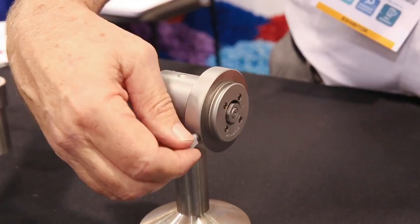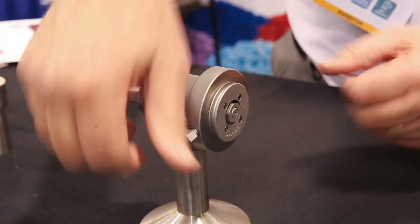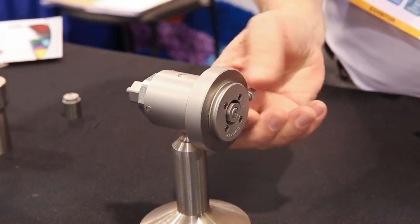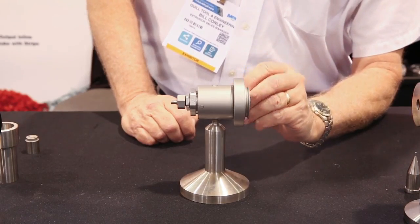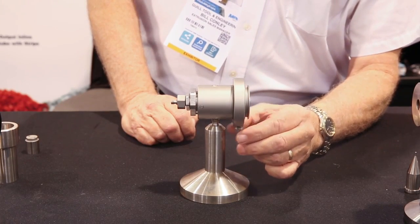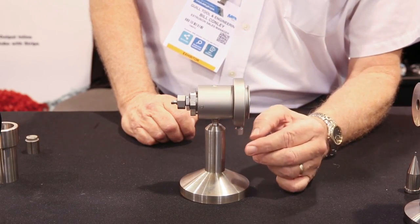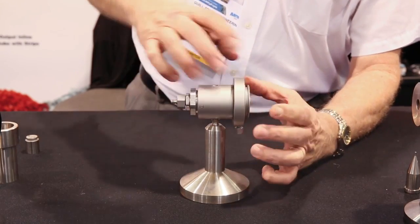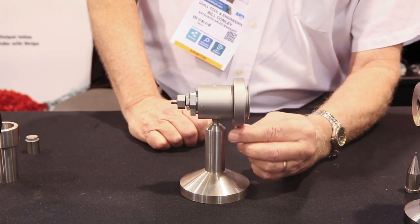The second unique aspect is the center point, or single point concentricity adjustment. This is essentially a single concentricity bolt. You have the ability to locate the concentricity adjusting bolt to the location where the flaw is in the wall, adjust the tension, and you don't have to loosen up anything else — just make your adjustments.